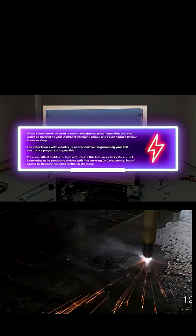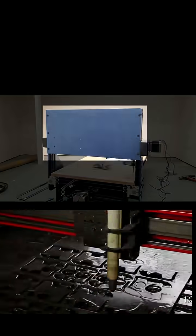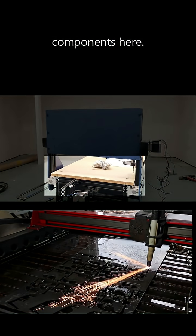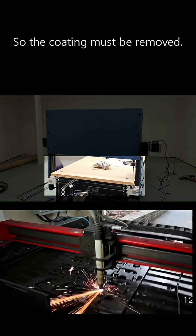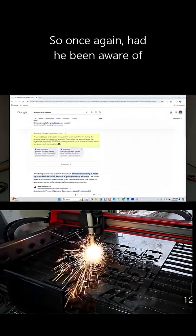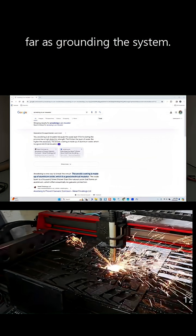That's the first point. The second point is the fact that you cannot ground wood. You'll also notice that we have anodized components here. Anything that is anodized — and I've covered this in previous videos — is an insulator, so the coating must be removed. Had he been aware of this, grounding the system would have been discussed earlier.